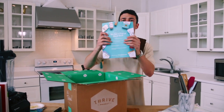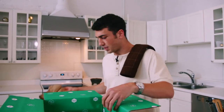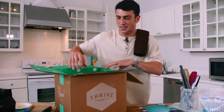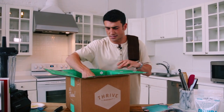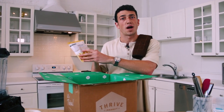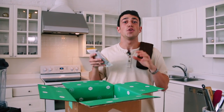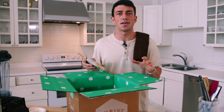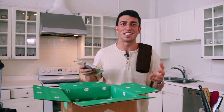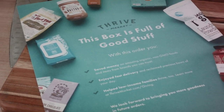Now let's see what's in this box — this box is full of good stuff. We got some organic quinoa that I'll be using in some recipes later, cumin, one of my favorite spices, and here we have our organic chickpeas, also called garbanzo beans. One of the things I love about Thrive Market is they cut out the middleman. You can get everything on their website for about 25 to 50% off, so it inspires me to get creative in the kitchen and explore different types of ingredients because it's so affordable and they deliver it to your door.